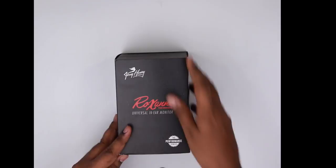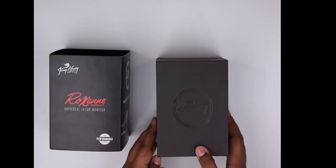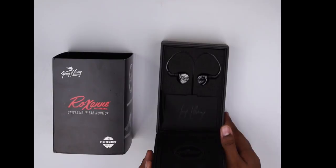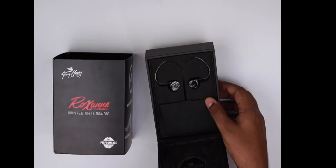This comes in a sleeve, so once you remove the sleeve — there we go. It's almost like a jewelry box that comes alongside the Roxannes — that's probably where the inspiration comes from. The Roxannes themselves are on the top side of the box and they look really really nice. It's a really good-looking in-ear monitor. You've got a small signature from Jerry Harvey which conceals the cable and the jack itself.